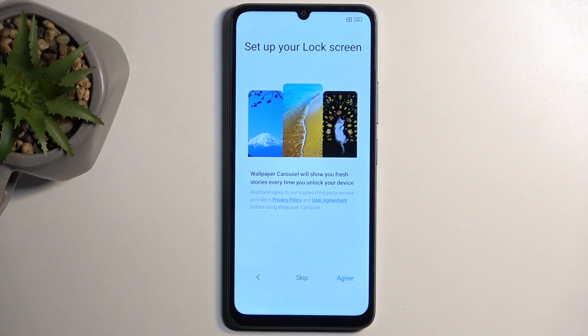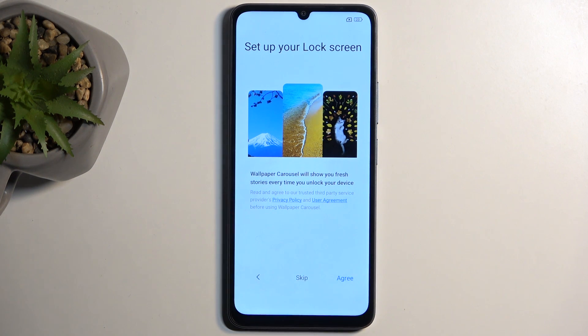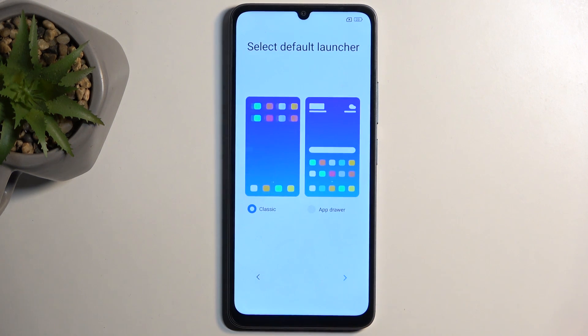Then we have the setup lock screen, which is what some devices call a wallpaper carousel — and here it's called exactly that. What it is is basically a set of wallpapers that will cycle through your lock screen whenever you press the power button to wake up your device and you're still on the lock screen. Those wallpapers vary quite severely — you can have mountains, cats, furniture, suitcases, people you don't know — they're just all over the place. Some people might not like that, so you might want to skip it. But if you want variety on your lock screen you can agree and experience it. This can also be changed later in the settings under lock screen.